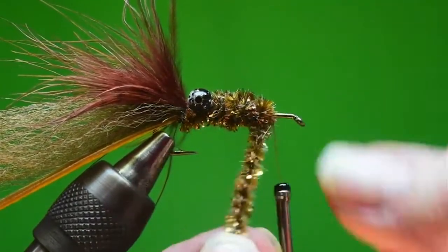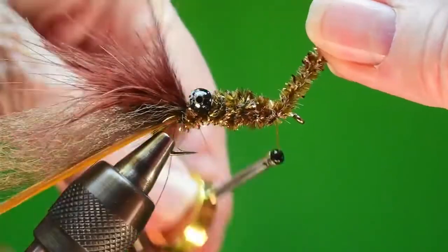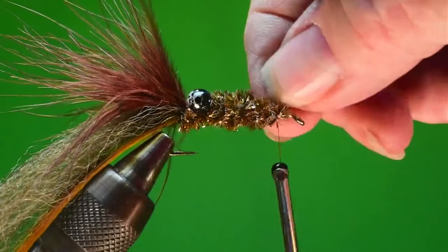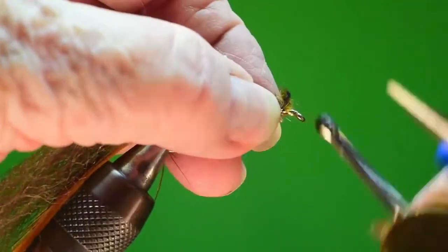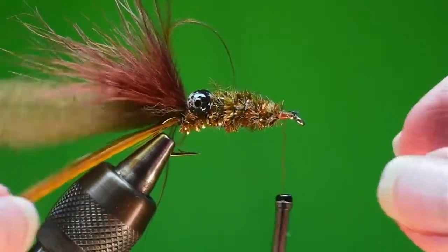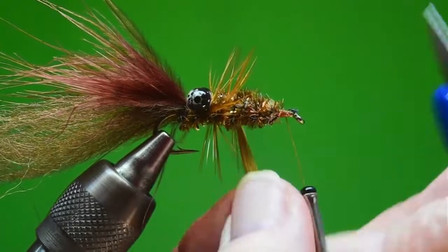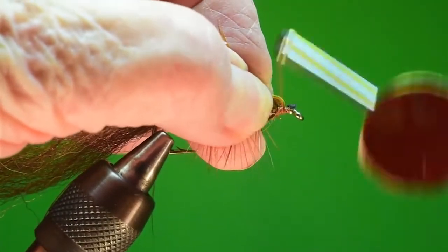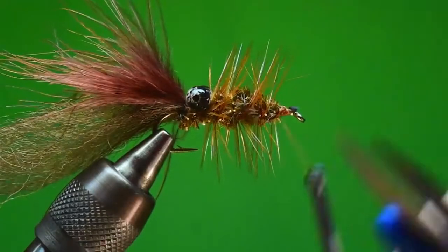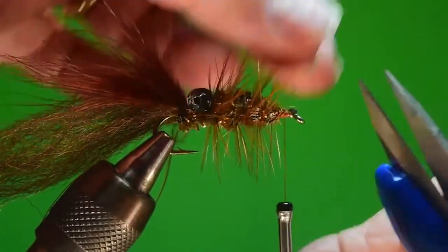Get a nice fuzzy body here. Now cut this off, unravel it a bit to get to the thread and push it back into itself. You can see we've got this body shaped a little bit. The next thing we want to do is palmer our feather, just like we always do - push it back a little. I like to do that because you get the feather back over itself and it makes a pretty strong tie-in point. I dampened it just a little - it's easier to control with a glass of water.